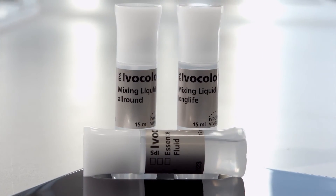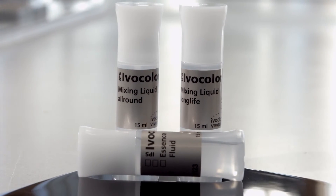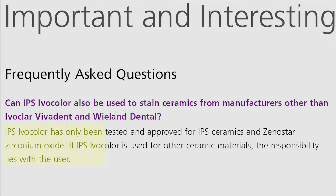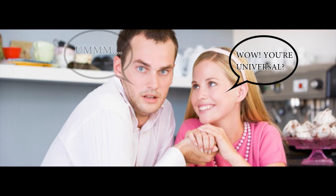My contentions boil down to a matter of preference, rather than any fundamental flaws. As stated before, I feel that this is a truly universal system. However, if you look in their catalog, Ivocolor states: IPS Ivocolor has only been tested and approved for IPS ceramics and Xenostar Zirconium Oxide. If IPS Ivocolor is used for other ceramic materials, the responsibility lies with the user. It's as if they wanted to go all the way, but simply fell short of fully committing.